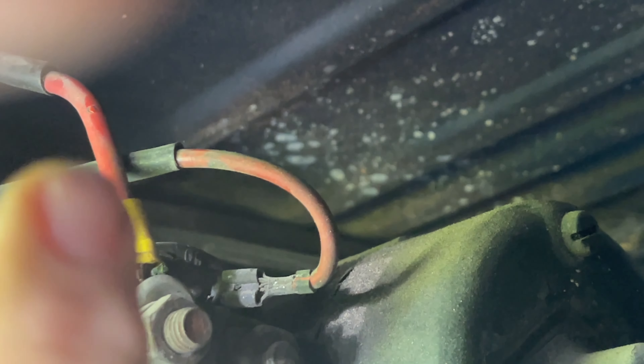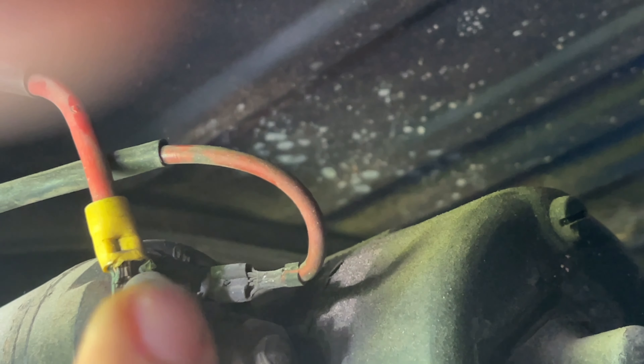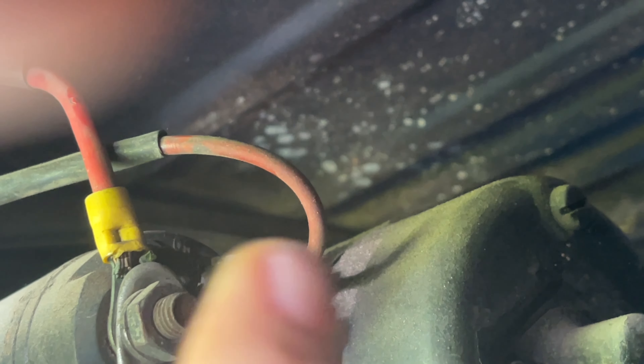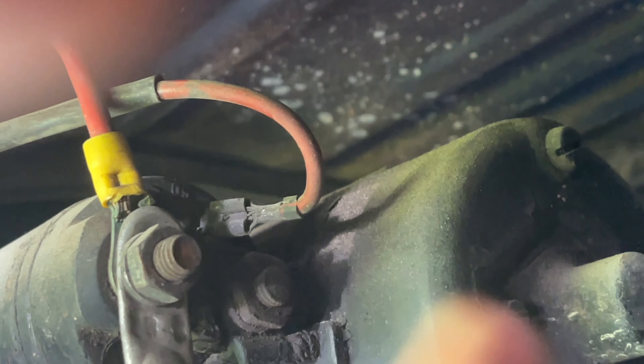To finish removing your starter, you want to take off that 13 millimeter. When you're in here, make sure you check your connections — make sure the wiring is good, the cables are clean, and nothing is frayed or burned.